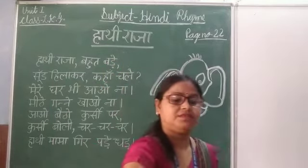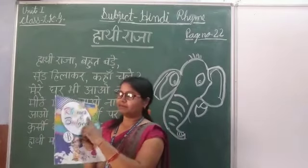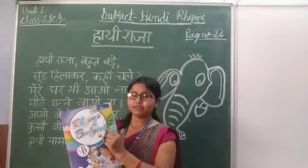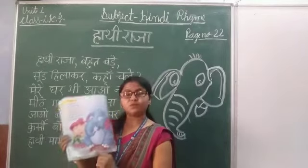So take your book. Our book is Rhymes and Bharti. Open it to page number 22.